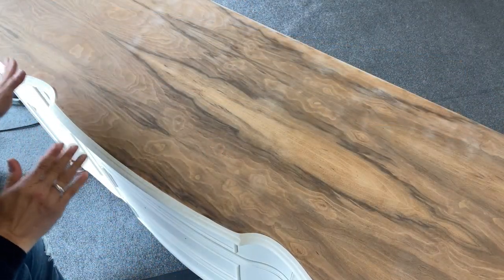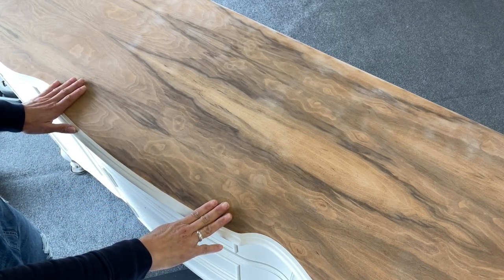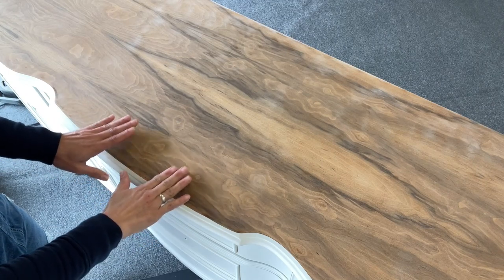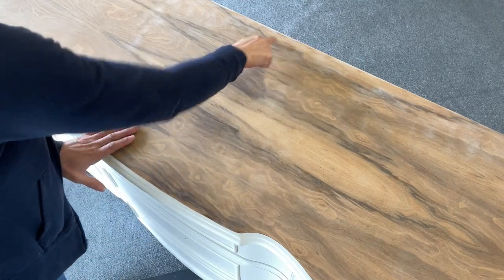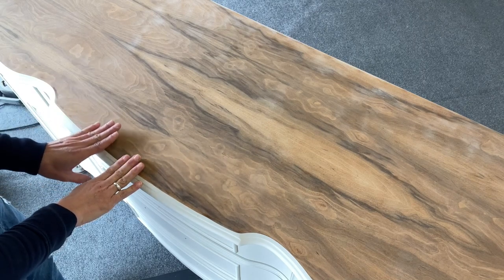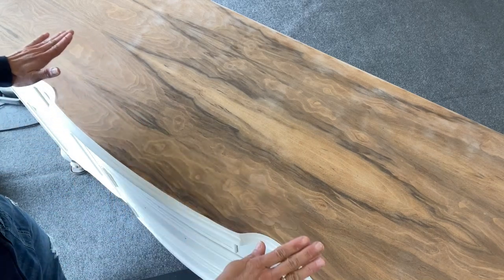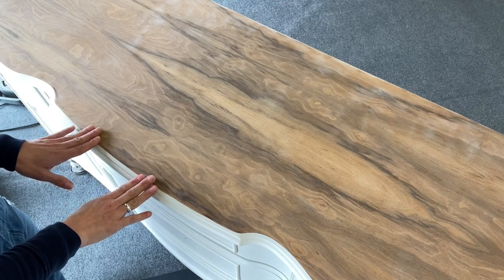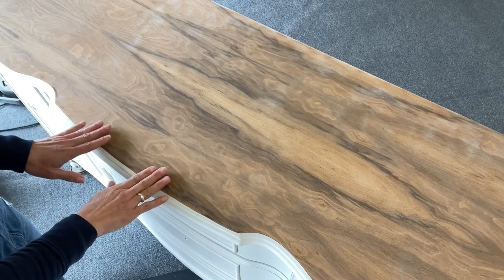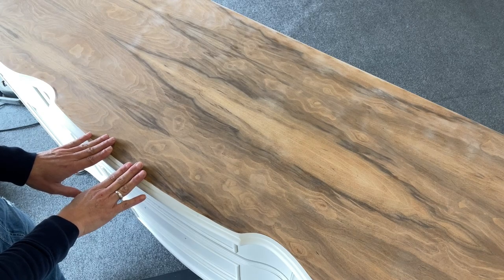Because this is a little bit about process and a little about product, I want to talk about this top. As I mentioned earlier I did sand this but it's nowhere near ready for a wash. First of all it's too rough, and second of all you can see I still have finish left behind. The key when you're trying to get a beautiful wash — or stain for that matter, because they're both sheer — is to make sure that your surface is ready to go. All I've done so far is get all of the old finish off. Now I need to perfect it and make it really ready. That's the first step before we wash or stain.